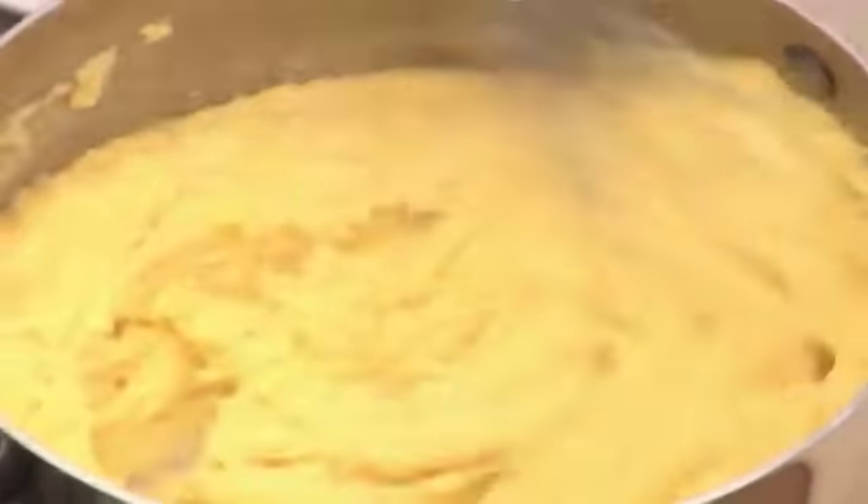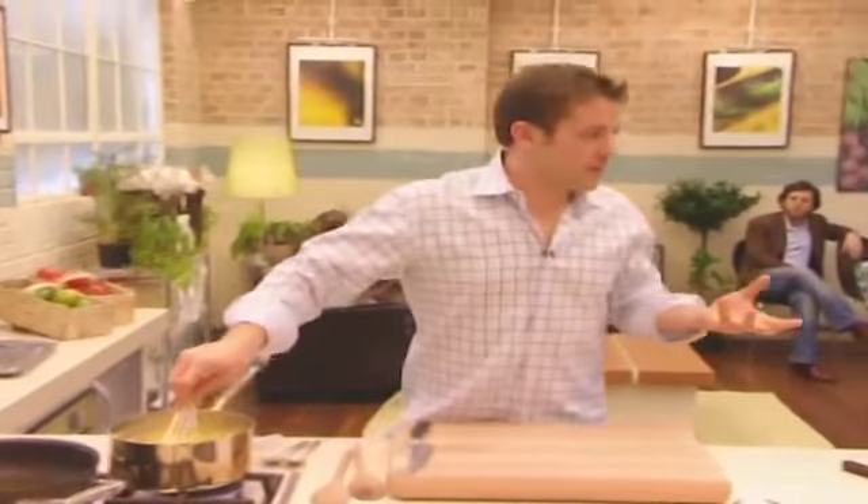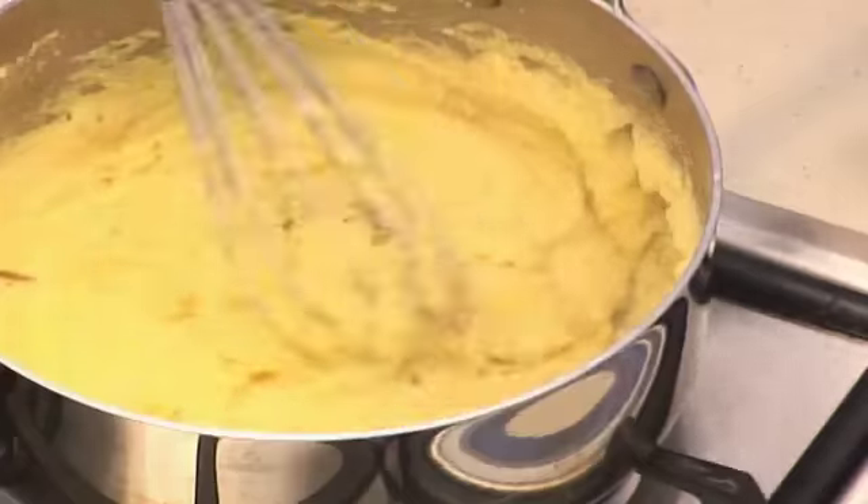Right, a bit of Parmesan cheese going in there. Do you season it? That's always a bit tricky — lentils take quite a lot of salt, doesn't it? Yeah, but I've got obviously a lot of cheese going in there, so just give it a pinch, I suppose.